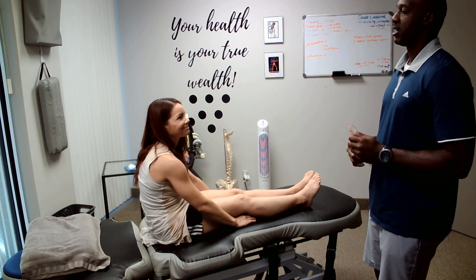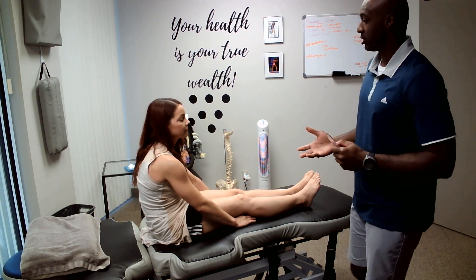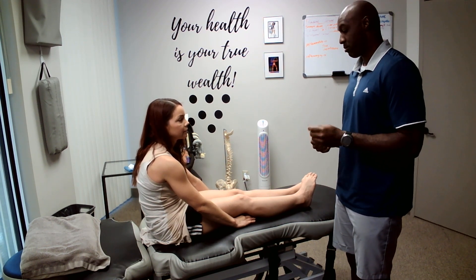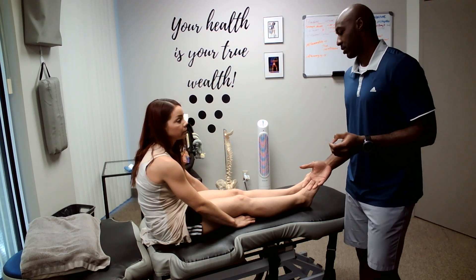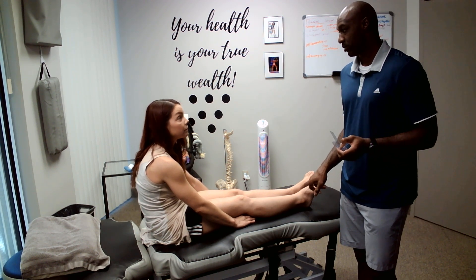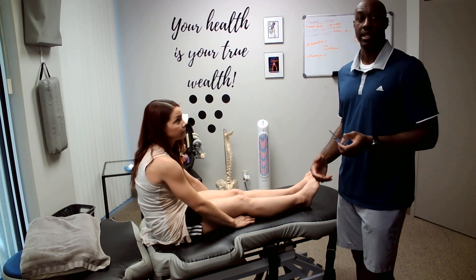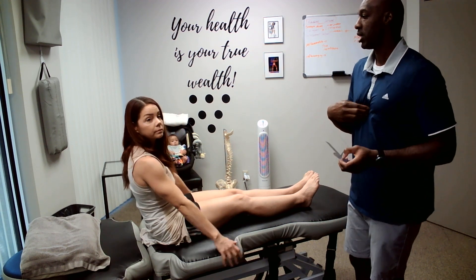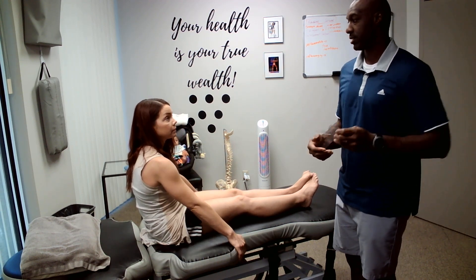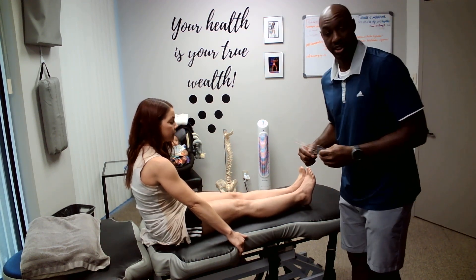I'm a student with PT at South College. Do I have consent to perform a goniometric measurement on the ankle for what's called dorsiflexion? Is that okay to confirm first for consent? And then also, is there consent to record? Because I'm using this for a PT fundamentals class to assess this.